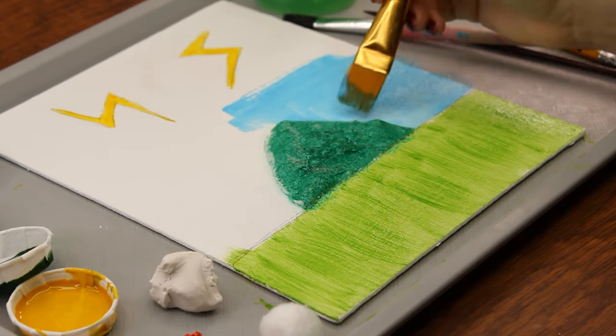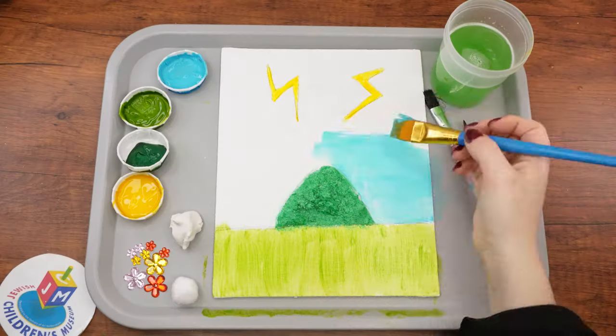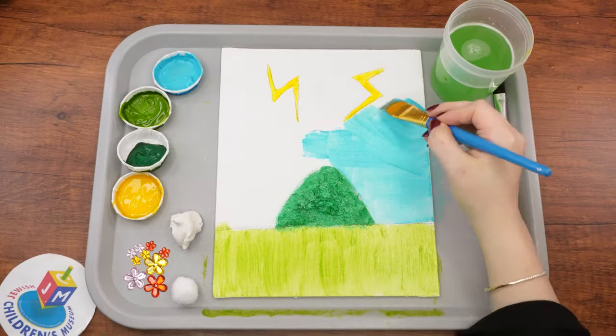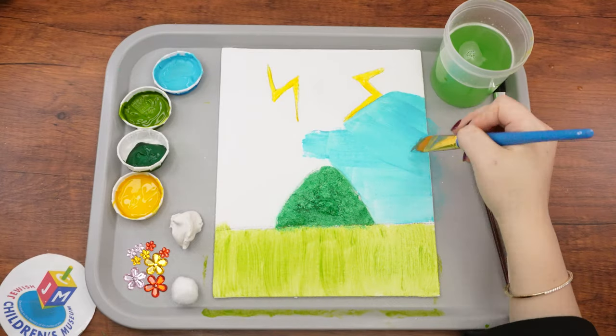As you paint, use side to side strokes if you want the sky to have a more or less even look. Once the sky is complete, you can go back to the grass and add some darker green strokes to give the grass a bit more dimension.